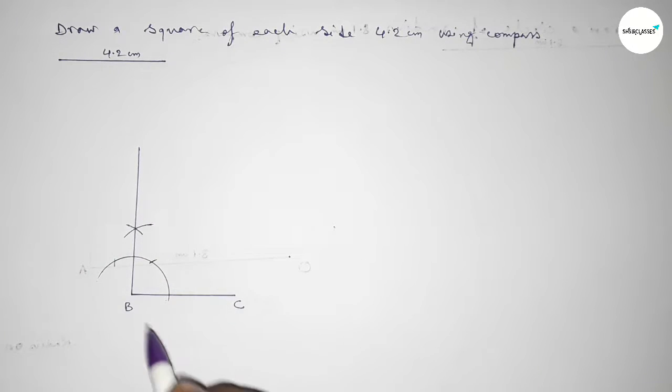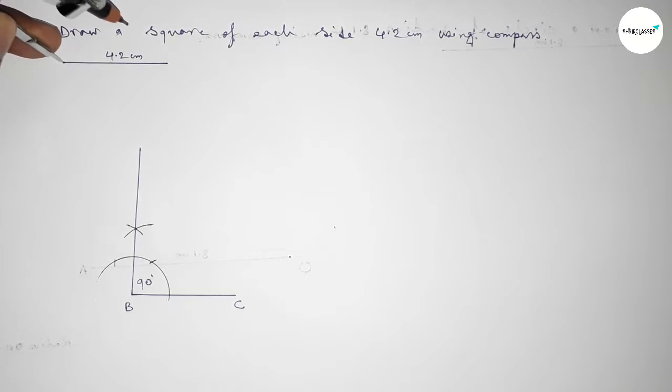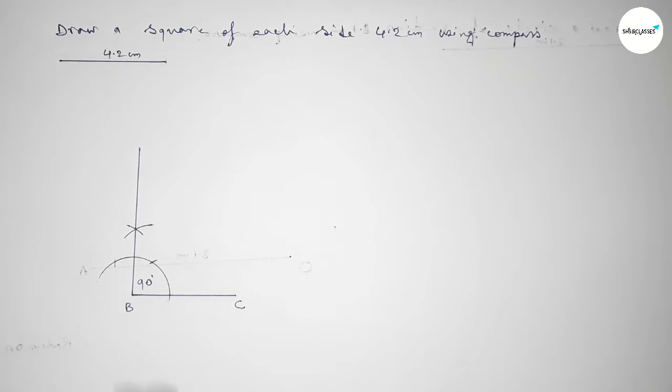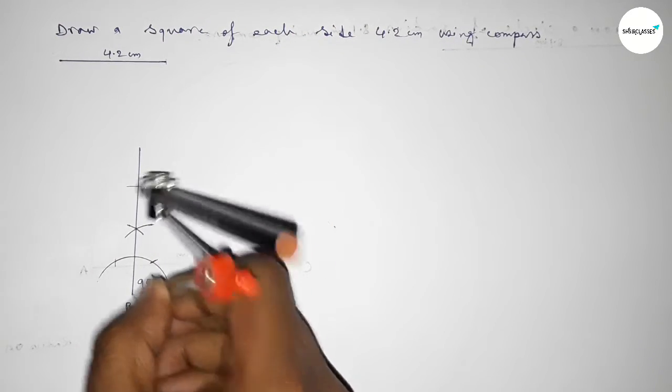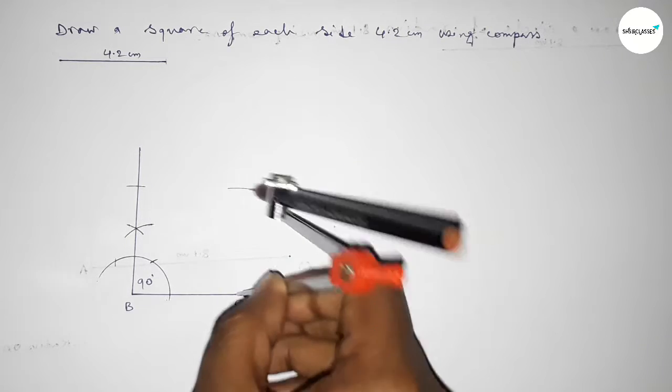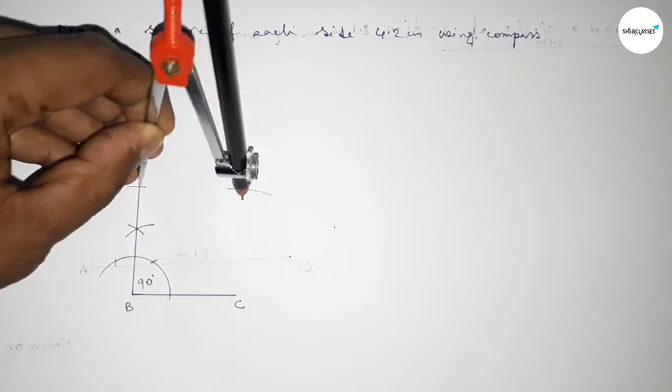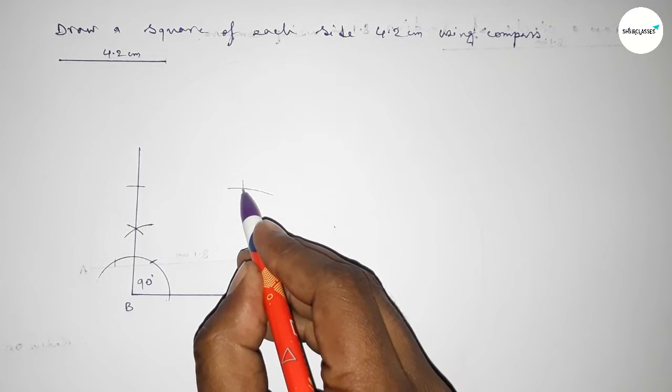Now taking the length 4.2 centimeters using the compass, putting the compass on point B and cutting here, then putting the compass at the new position and drawing an arc. Again with the same length, putting the compass at that position and cutting here, so both curves intersect at a point.